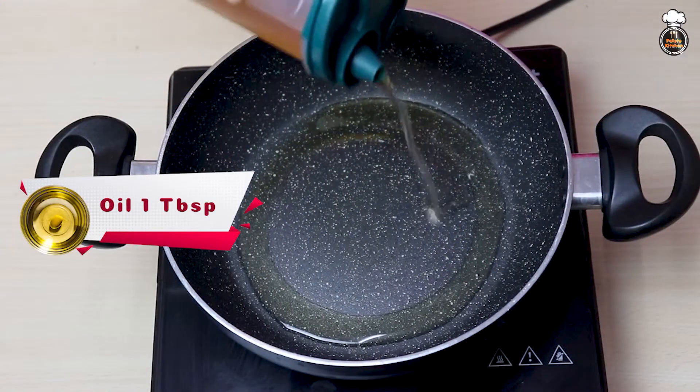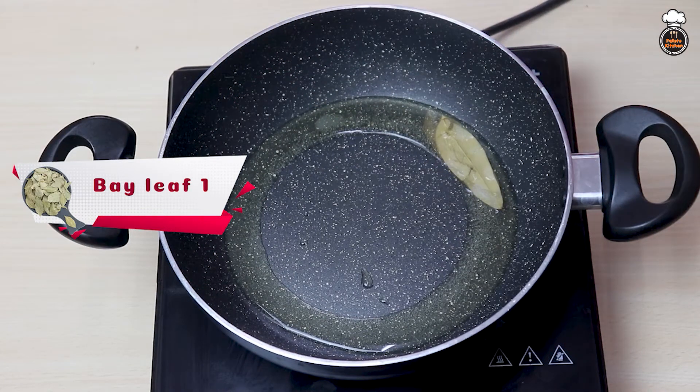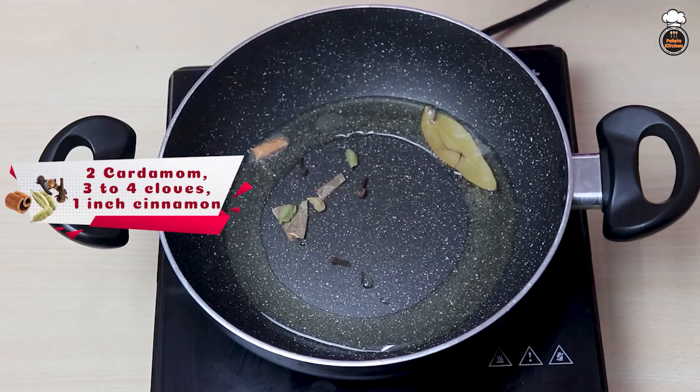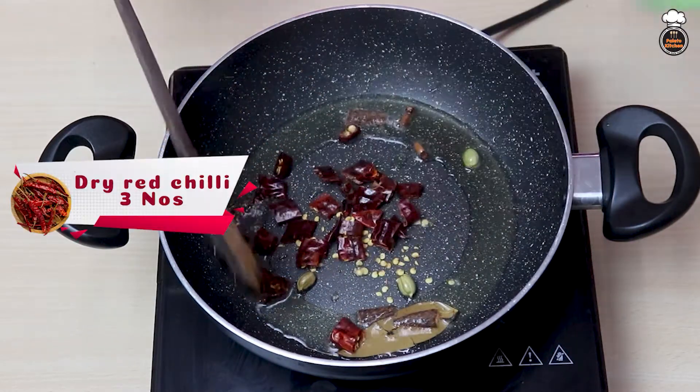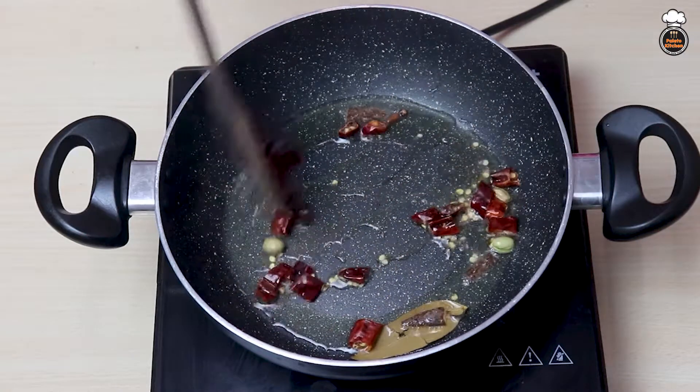Now add 1 tablespoon of oil to the pan. Add 1 bay leaf, 2 cardamom, 3 to 4 cloves, and cinnamon. Add 3 chopped dried chilies and roast them.